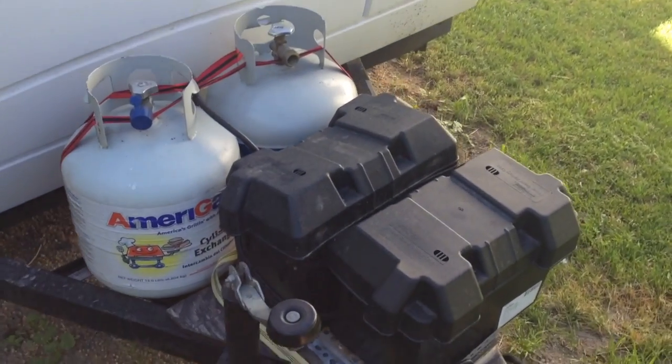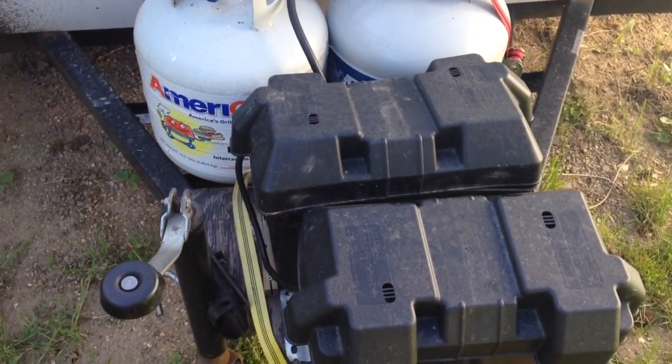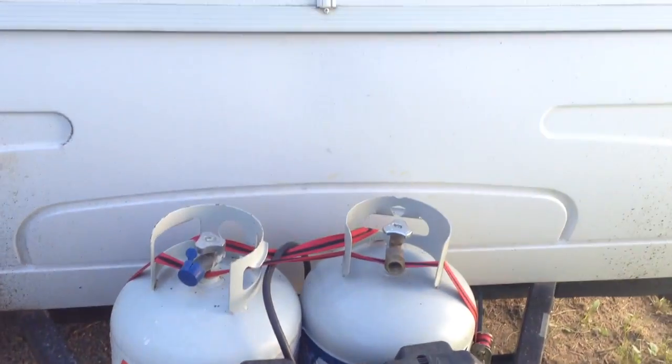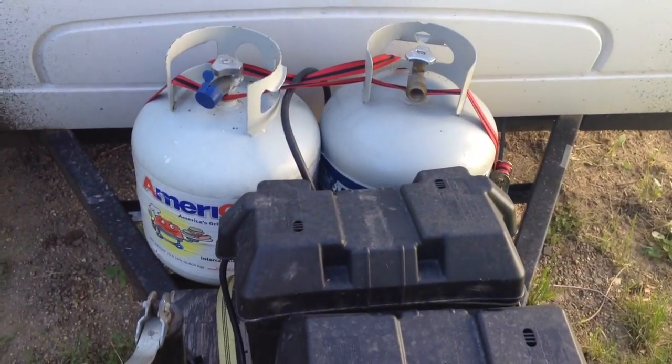Hi there. This is a quick video to show you how to run your batteries in parallel on either an RV or a pop-up camper. This is the front of my 2001 Coleman Tacoma.